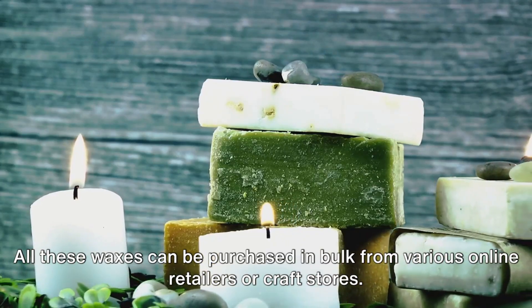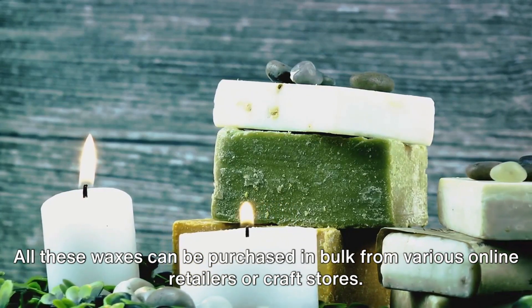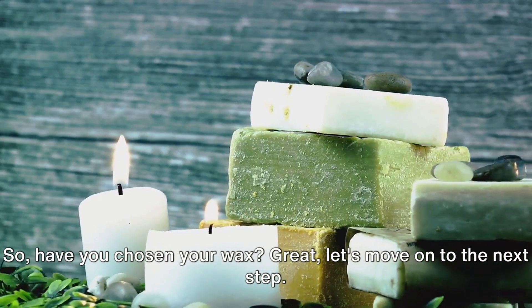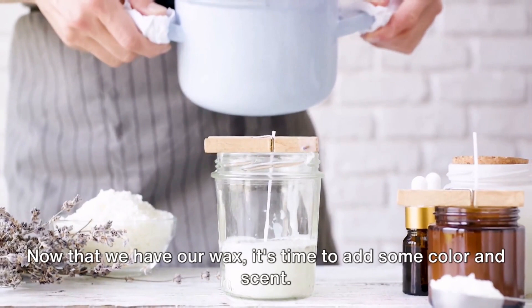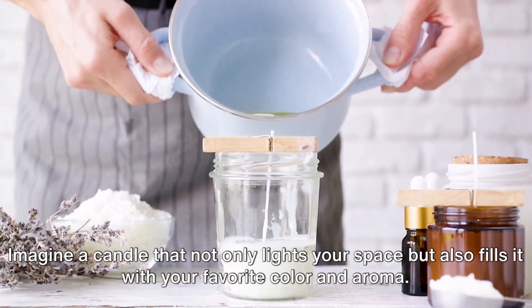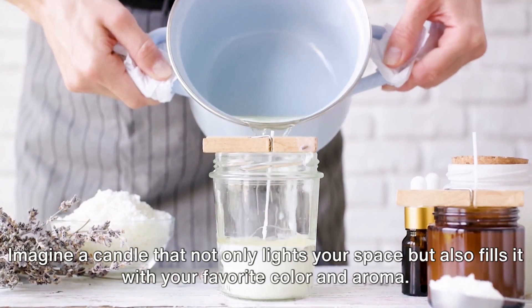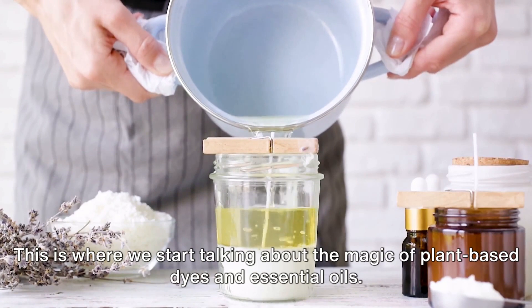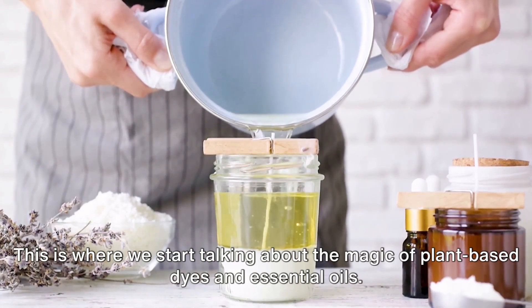All these waxes can be purchased in bulk from various online retailers or craft stores. Now that we have our wax, it's time to add some color and scent. Imagine a candle that not only lights your space but also fills it with your favorite color and aroma. This is where we start talking about the magic of plant-based dyes and essential oils.